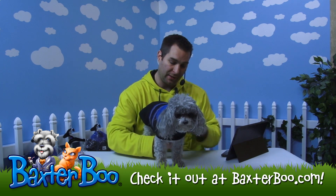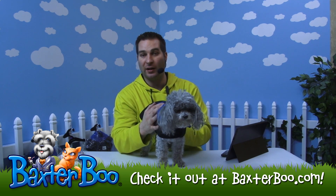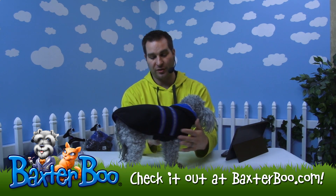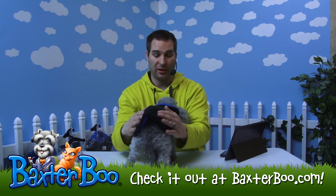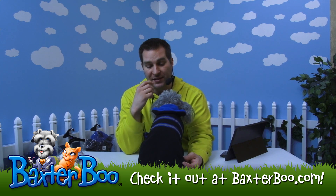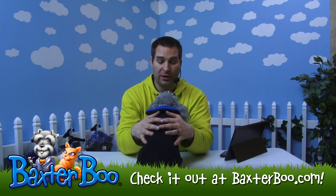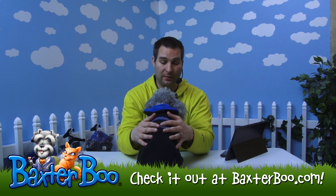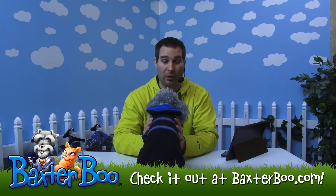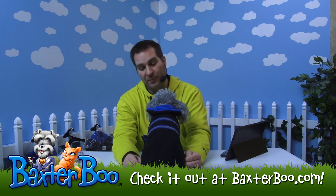And then one strap goes underneath the belly area and actually fastens over here on the side, so you can actually kind of cradle your dog and hug them tight. You can see it kind of goes around their shoulders here to keep them warm and protected. The thermal portion of it is nice because it actually has a material on the inside that's a thermal core. What that does is basically trap their body heat and keep them warm at all times. The fleece does a great job doing that all by itself, but just that extra little bit of that thermal core really helps out.